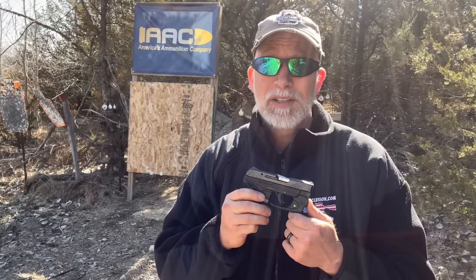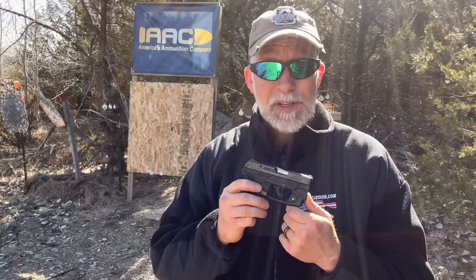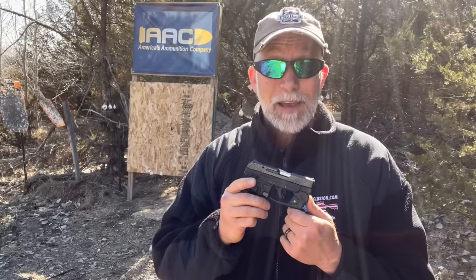I'm Drew Case. Welcome to Beyond Seclusion, where I only give you my honest opinion — it is what it is. I did several videos in the past on the .22, specifically on the CCI segmenting round, the 40-grain mini mag. I truly believe that this is the best round for self-defense and hunting, and I will show you why.